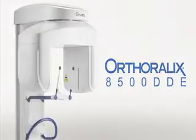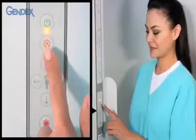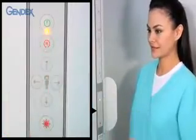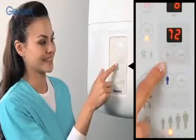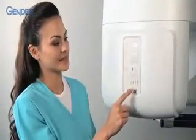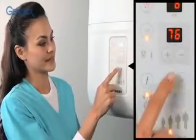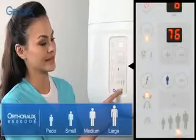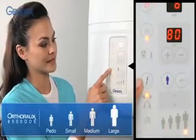To begin, verify that the power switch is on. Verify that the gantry is in the start position by using the reset button either on the column or on the gantry, the rotating imaging part of the system. Next, choose manual exposure settings or choose body type by pressing the patient size selection button until the desired body type is highlighted: pedo or small, medium, and large adult.